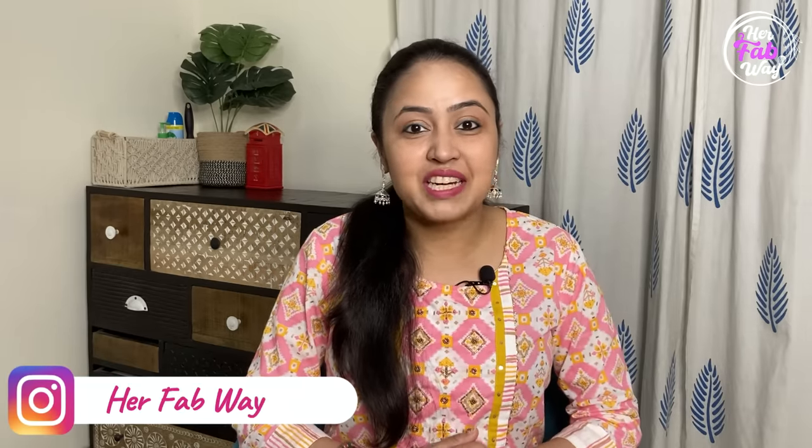So let's get started and also do not forget to join us on Instagram. My Instagram handle is HerFabway.